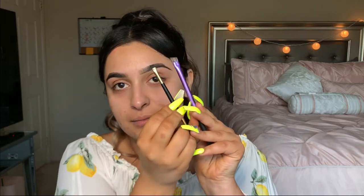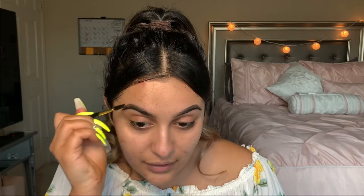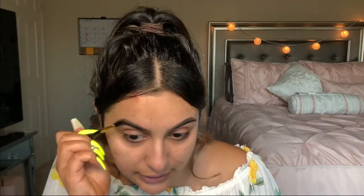By the way, this brow pomade does come with a little brush. I just prefer my wider one — it's Real Techniques, and this is really cheap too. If you guys want a good eyebrow brush, this is a really good one. Real Techniques — I want to say it's like $5 to $10. Most of Real Techniques is between that range.